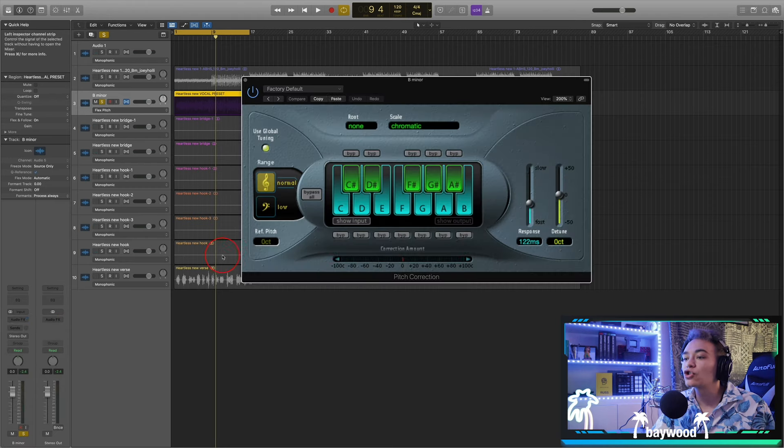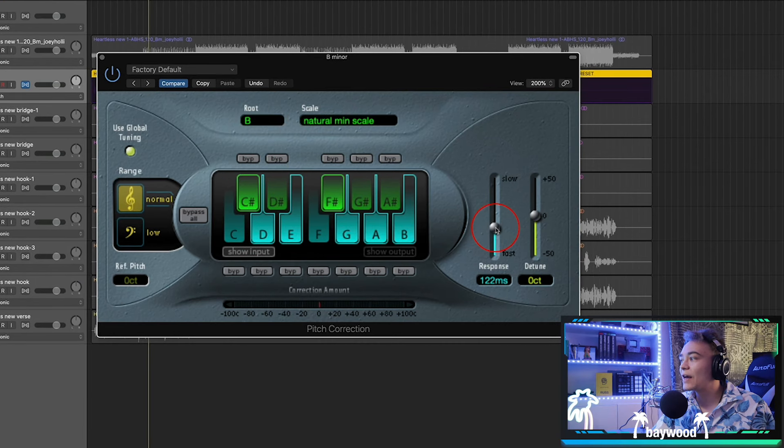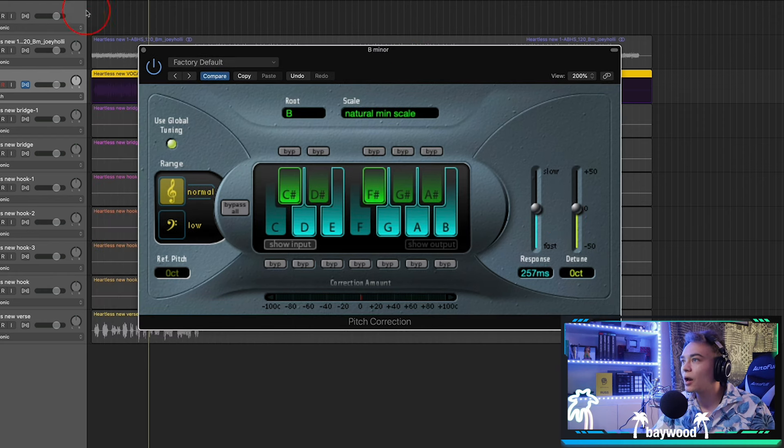Let's say Joey Holly here personally likes that auto-tune sound. So now what I do is add a pitch correction plugin, change it to B minor, and then mess with the speed. On a natural speed you're going to have it around the halfway mark — that's where you're not really going to hear it, but it's still going to tune up your vocals. With pitch correction, don't overthink it because all you're doing is setting the key and then messing with the speed. That's basically it.